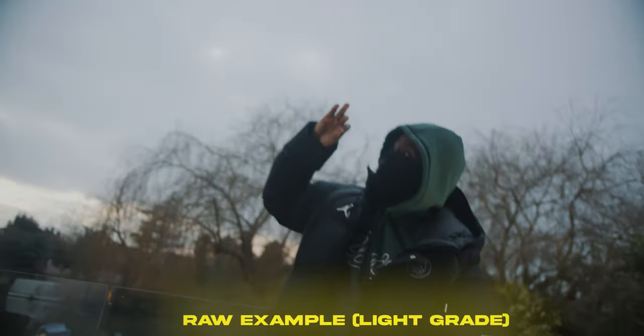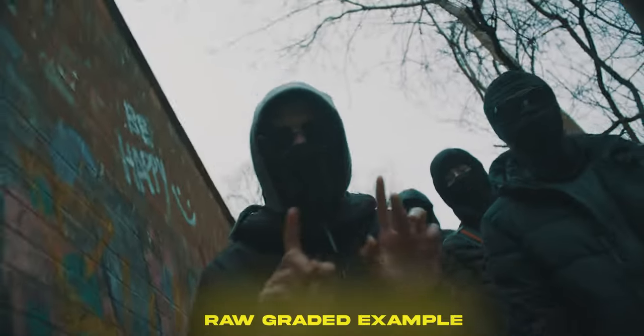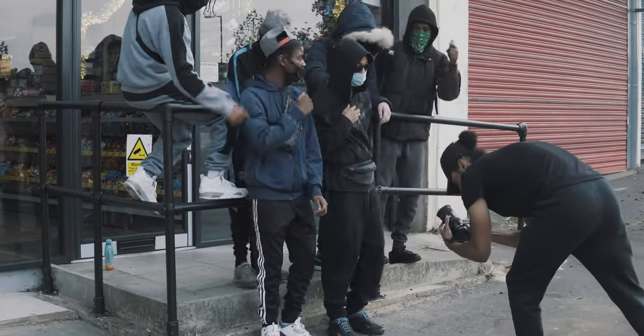So if I see their hands moving one way, I might shift the camera with their hands. Another way of creating nice, interesting, dynamic shots — what I like to do when I shoot rap music videos is normally go for a lower angle. I tilt the camera off at a 45-degree angle.